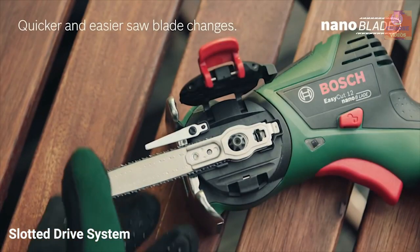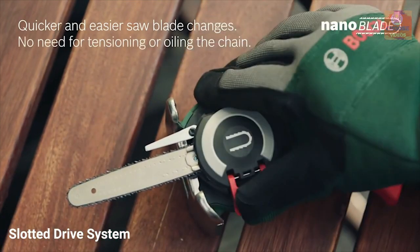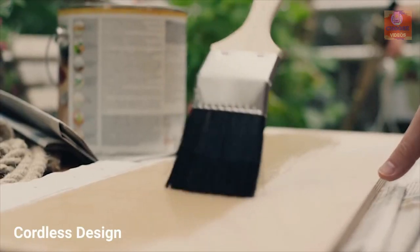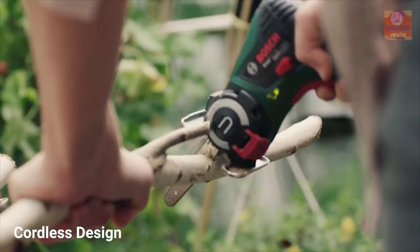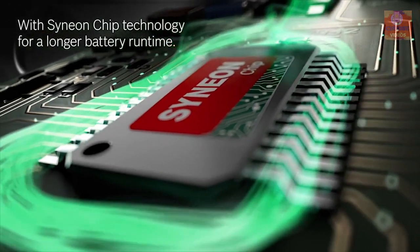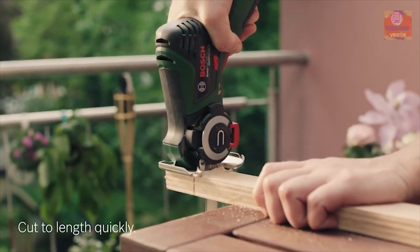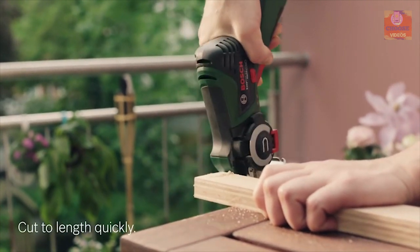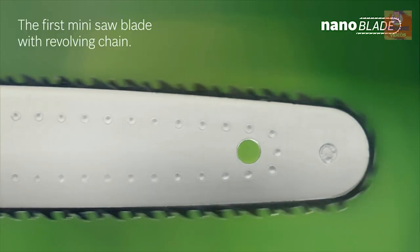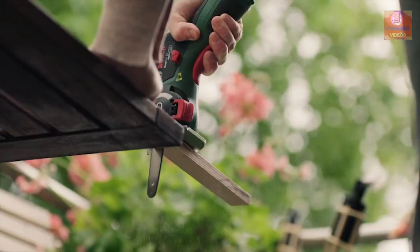Its slotted drive system allows quick and easy keyless blade change and provides maintenance-free use without any oiling or tensioning. The EasyCut's compact cordless design makes it super convenient for single-handed use and offers complete freedom of movement. Combined with a 12V interchangeable battery, the EasyCut provides a long usage time, and you can use this battery on all other Bosch tools easily. If you are looking for a portable cutting tool, the Bosch EasyCut 12 is the right choice for you.